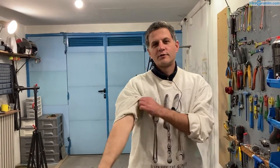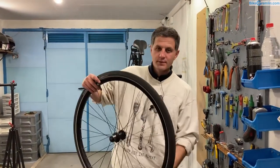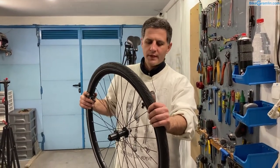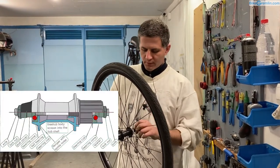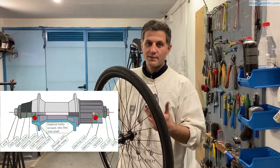In this video I will make a demonstration and explain how to service a cup and cone bicycle hub. For the demonstration I will use this rear wheel because rear wheels are a bit more complicated. The front ones are often completely symmetrical, not always, but often — so everything is the same except you don't have to pay attention to which side is which.